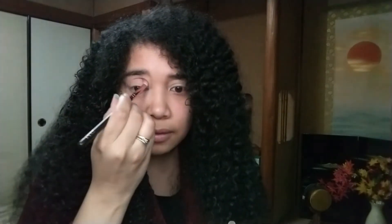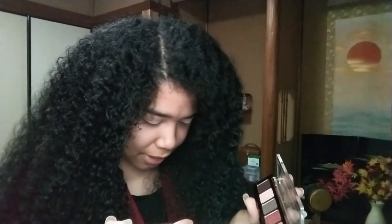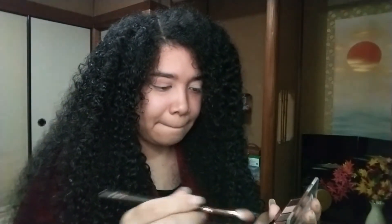I'm going to start with my Tsueva 228 brush in the shadow 'Days' for my transition color. It's such a pretty, subtle shade for my skin tone — I really like it. Then I'm going to deepen the crease with the shadow 'Uncovered,' using the same brush.